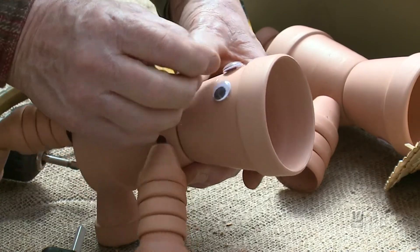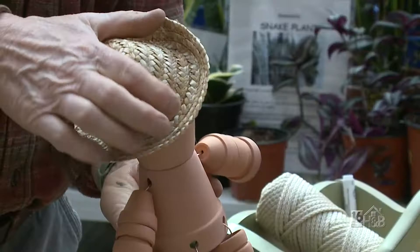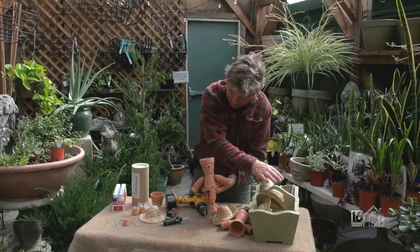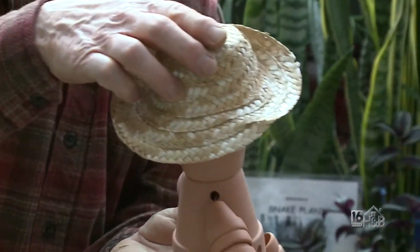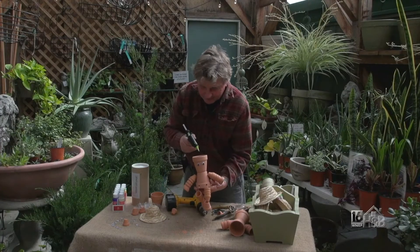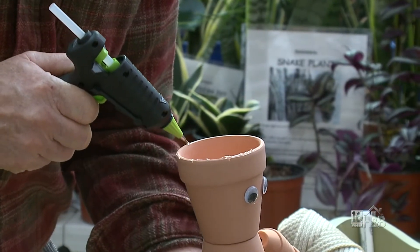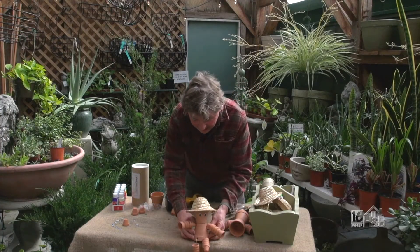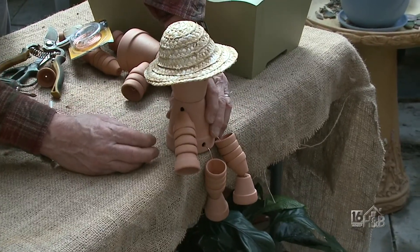To top it off, how about one of these wonderful straw hats? There's a southwestern cowboy pot man! Using the same kind of hat you can make an Australian one — but we're just going to make a regular garden, northeast Pennsylvania flowerpot man. Put a little bit of glue along the top and there we go — one flowerpot man! Just be careful on the edge: sometimes if the legs are too heavy they'll pull him over, and that would be the end of him because he'd break into a thousand pieces.